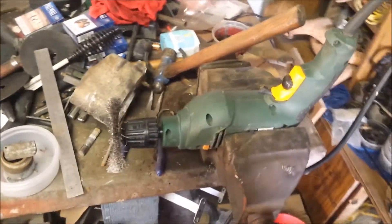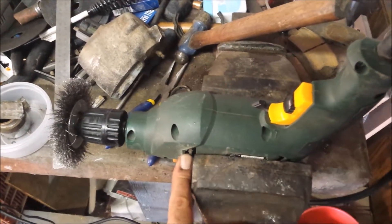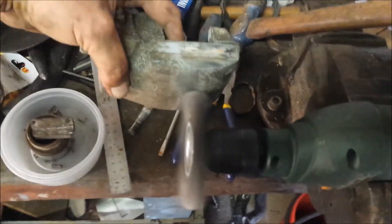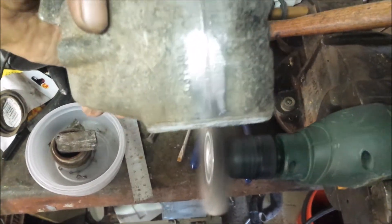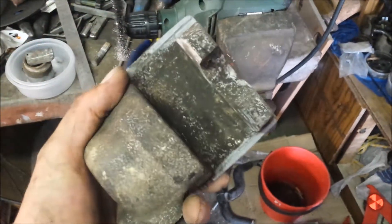This is my improvised bench grinder. There's enough air coming — sucking it in, blowing it out. It's fine. I'm not going to show you the whole process, but as you can see it comes nice and clean. I'll just show you again when I'm done.